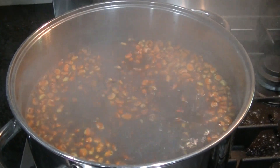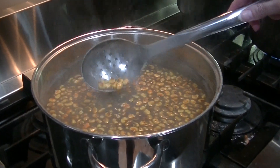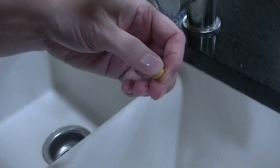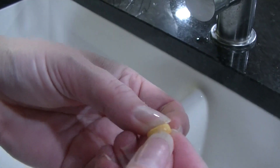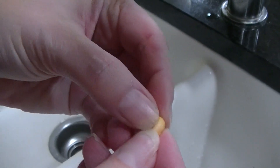After about 10 minutes, start testing the corn to see if the hulls are coming off. To do this, scoop out a few kernels of corn, run them under cold water, and rub a kernel of corn. If the hull starts to slip off, the corn is ready for us to wash. If the hull is staying in place, the corn needs to cook a little longer.